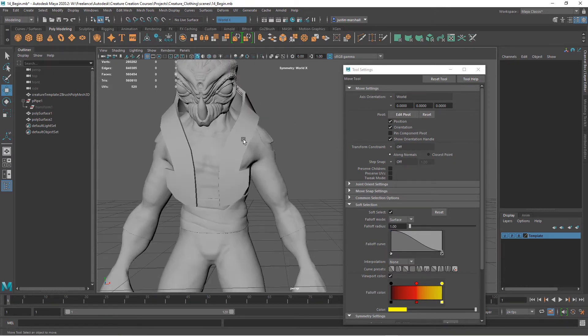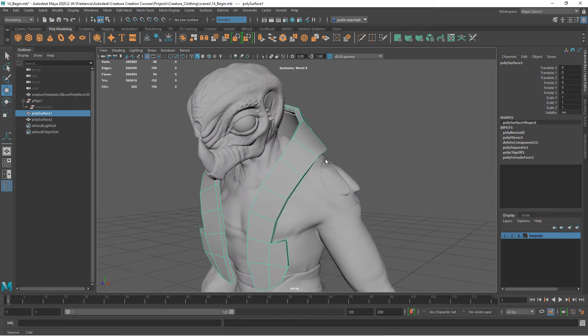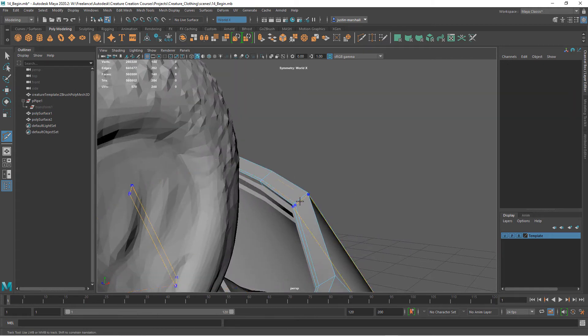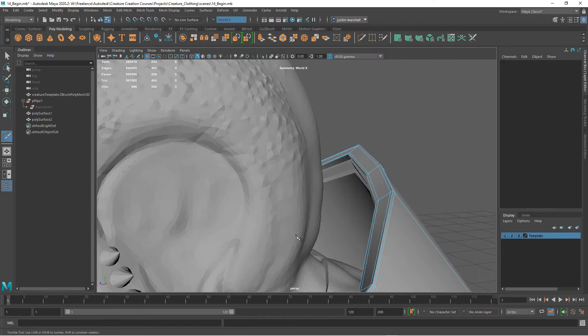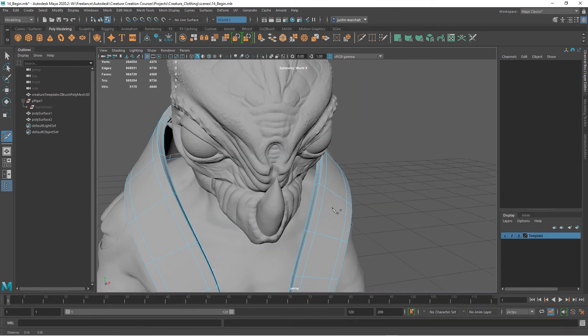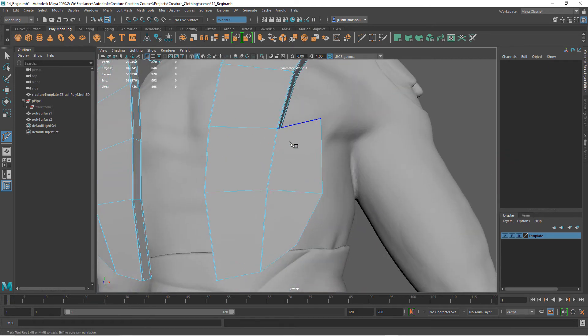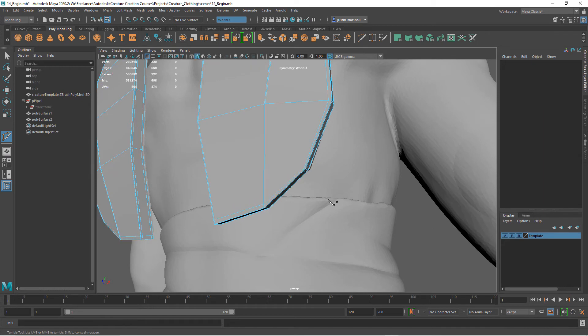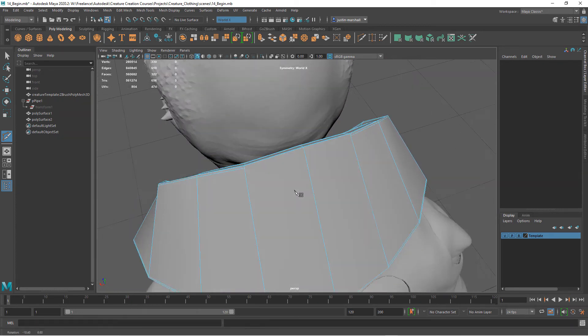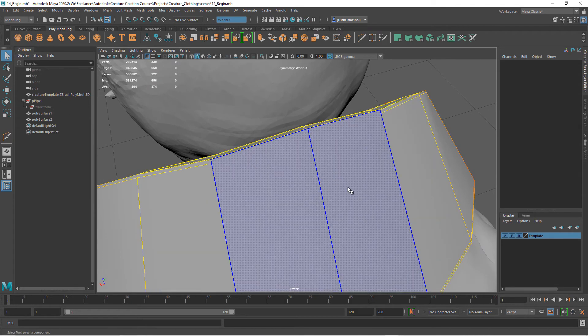Before sending to ZBrush, we want to add some subdivisions. When we go into ZBrush we know we'll smooth and subdivide it, and I want to keep this as a base to use later. I want it to smooth correctly, so I'll add support edges along all corners that we want to be harder edges. Now when you smooth it you can see it stays nice and hard. Come down here and do the same — edge there, edge there — so that when we go into ZBrush we can set it up to subdivide correctly.